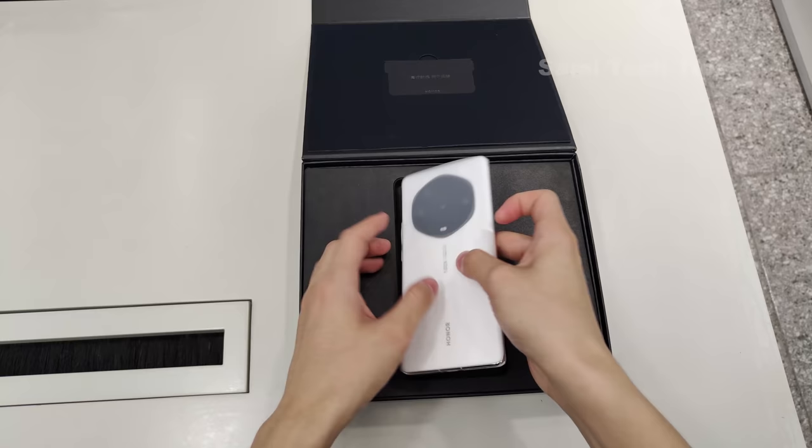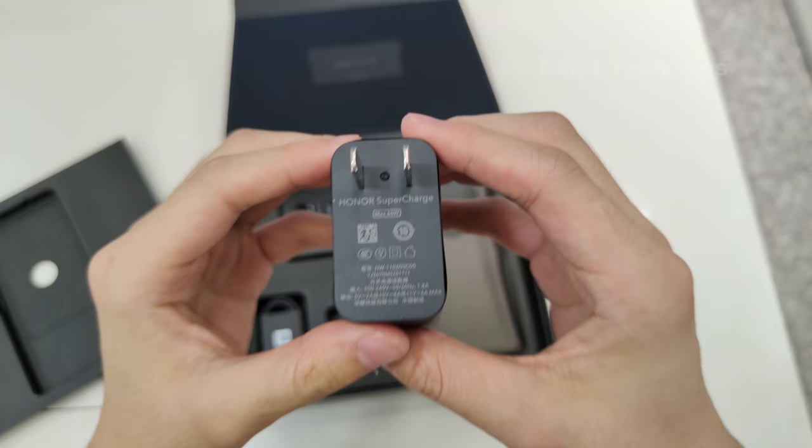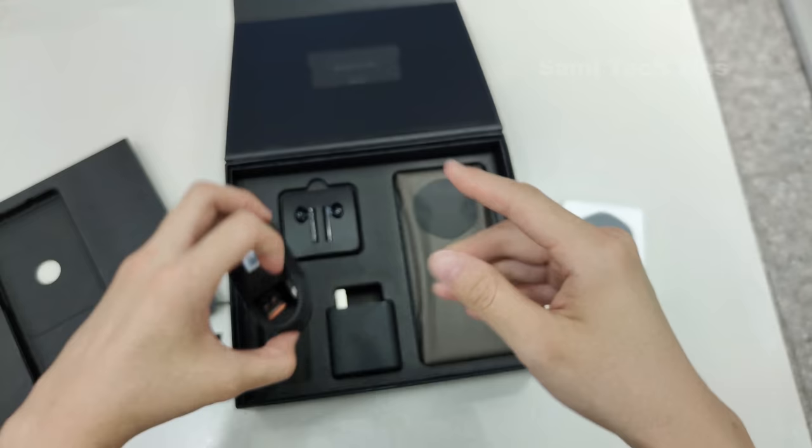That's the phone — isn't that something you are familiar with? We'll take a closer look later. Under that layer, we have all of the accessories. First, the 66W fast charging adapter, then the Type-C cable, and we have a pair of earphones.